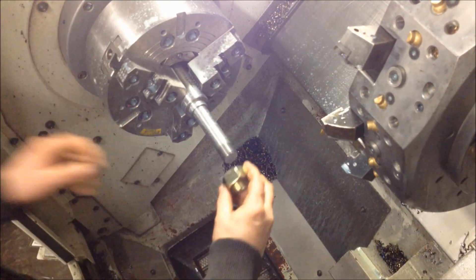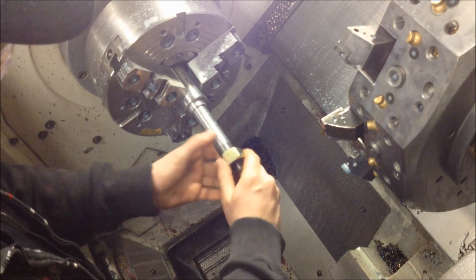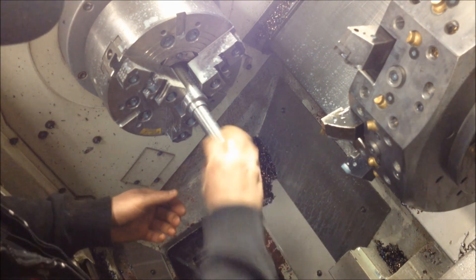Now the part is done. We're going to quickly gauge it with the mating part. Perfect thread.